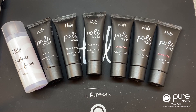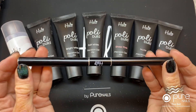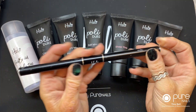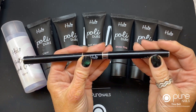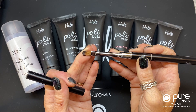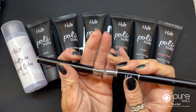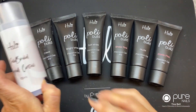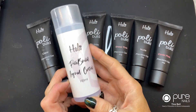The first product I'm going to introduce is our Halo brush. This is a dual tool — we have the spatula on one side and the brush on the other side. It comes in a nice little case so it's nicely protected.